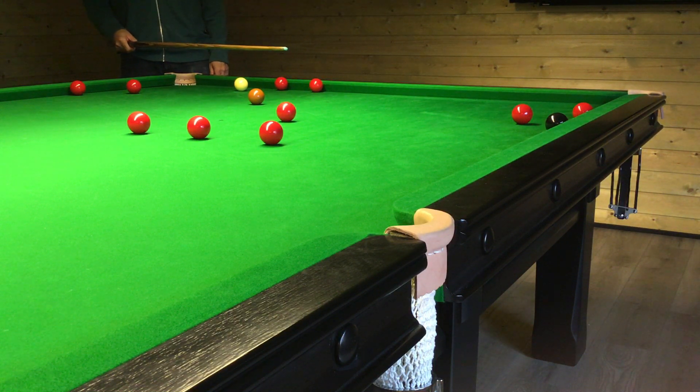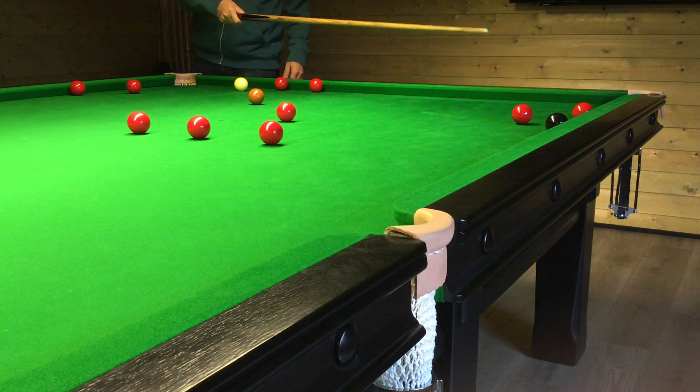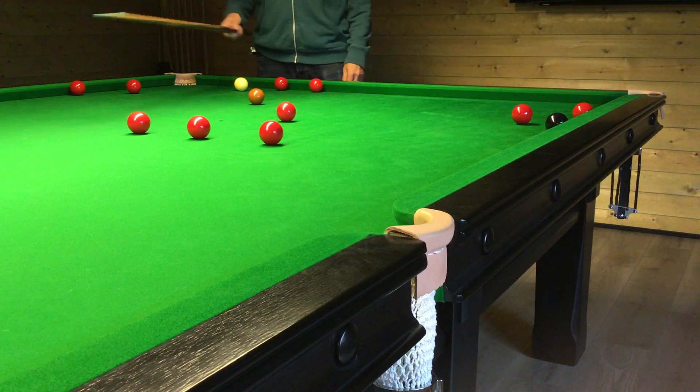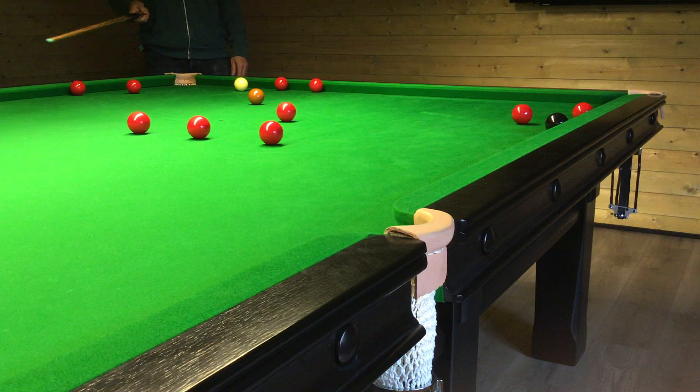You could use angles off the cushions, but in this case you've got reds here, reds here, reds here, and also reds here, so it's going to be really awkward to try and come around off any of these cushions.